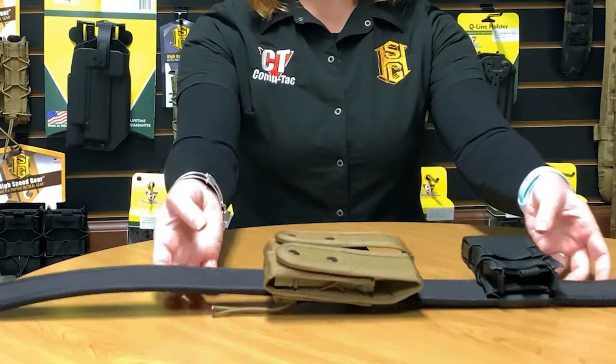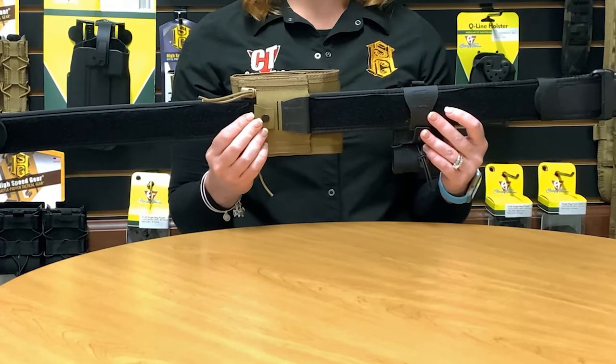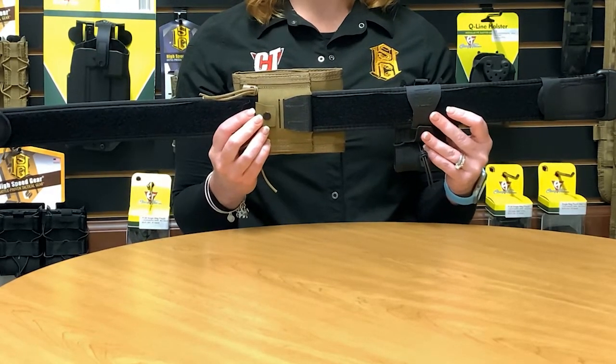The other great feature about some of our ABM pouches is the ability to mount horizontally. This is shown here on a 2.25 inch belt, which is a great feature for law enforcement.